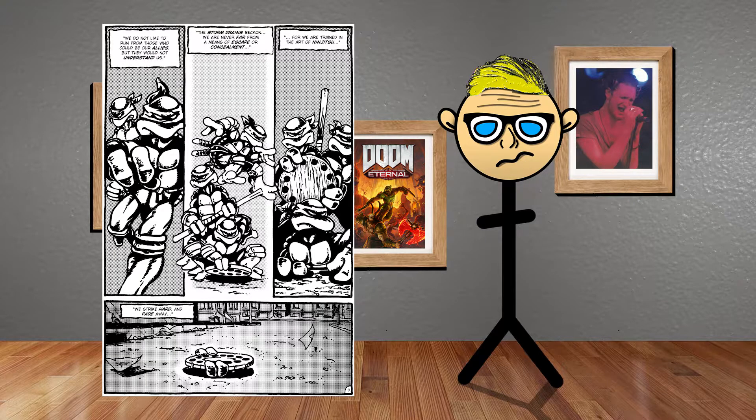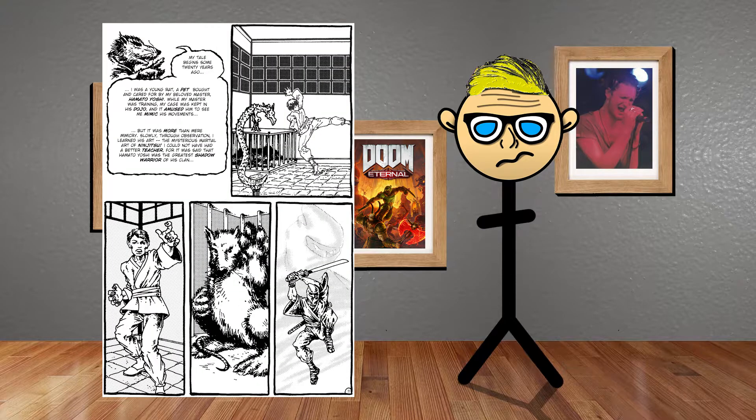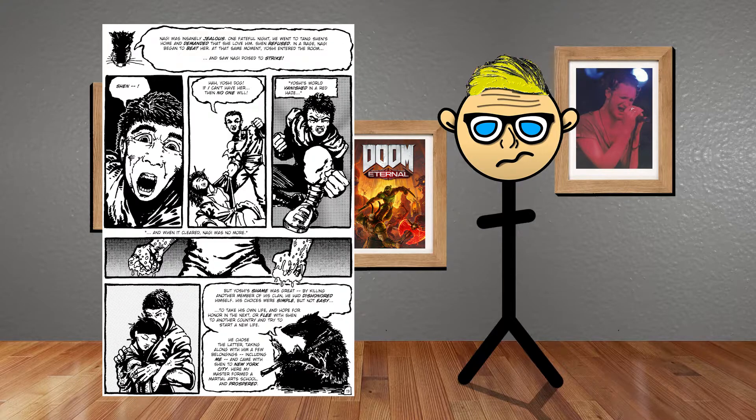They then go to the sewers where they live and Splinter reveals his origin story. Splinter and his master Hamada Yoshi are in Japan, where Hamada Yoshi is in the Foot Clan and a very successful ninja. Splinter copies his moves and somehow learns ninjitsu. Oroku Nagi is an enemy of his and they are fighting for a lover called Tang Shen, who only likes Hamada Yoshi.